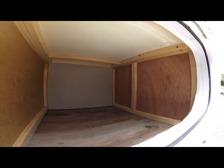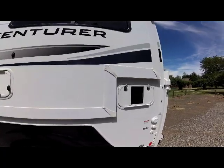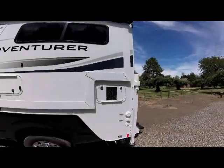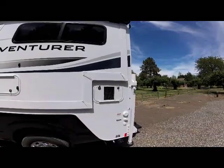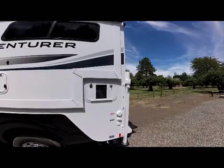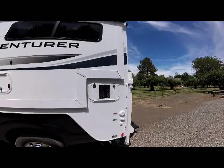You can see a fairly large storage compartment here. As we come further back is the generator compartment. You'll notice on this model the proprietary slide design which allows us to have a generator, and this model still fits short bed and long bed trucks — the same camper for both trucks.